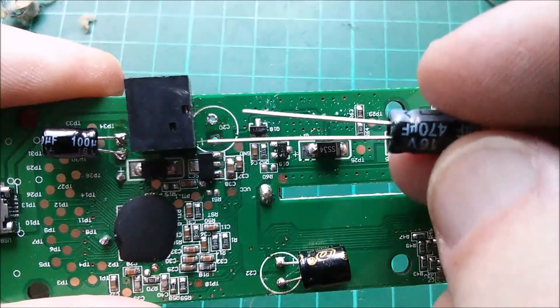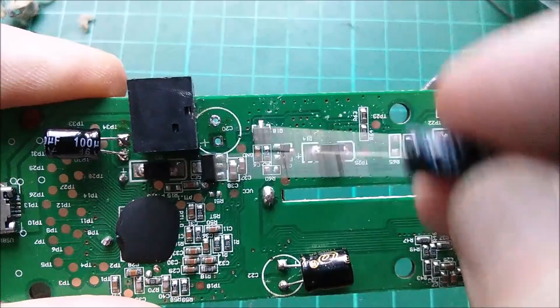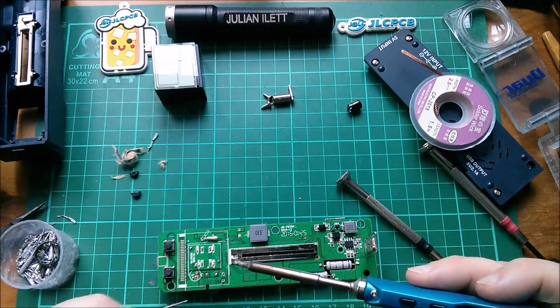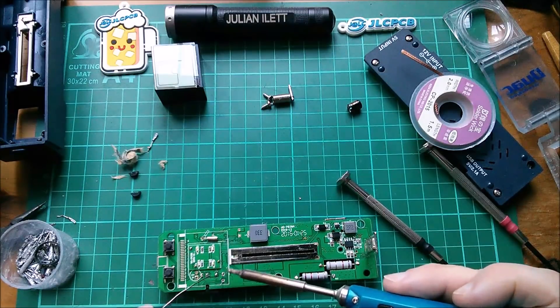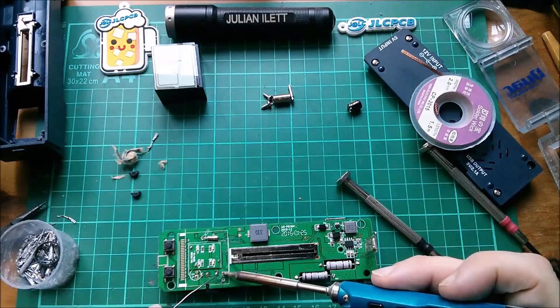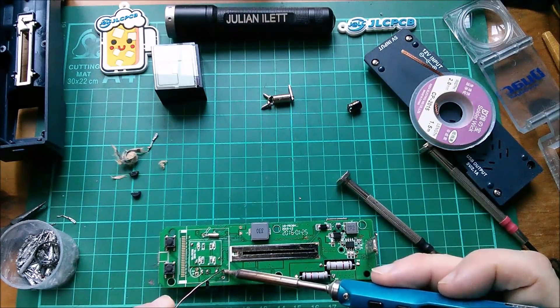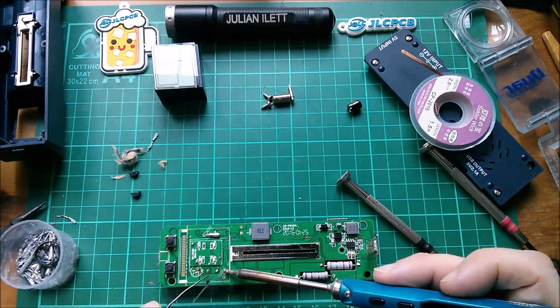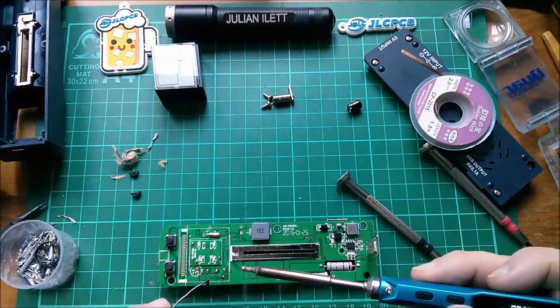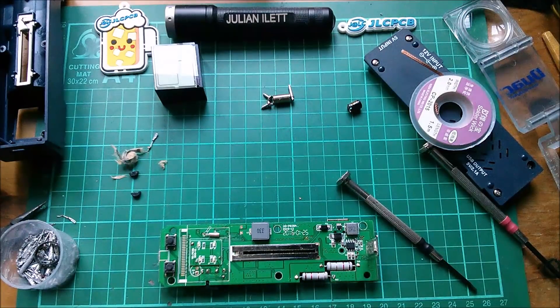There is a positive mark there, so that's nice and easy to get the orientation right — it's going to be that way around with the lettering to the top. I struggled getting the other pin out because there are no spokes out to the rather large ground plane, so you do need a hot iron to suck the solder out. Similarly, a hot iron — I'm running at 400 degrees — to solder the new capacitor in.